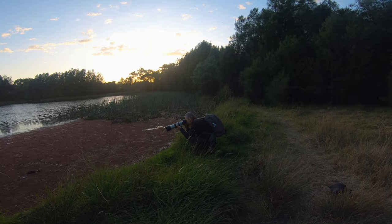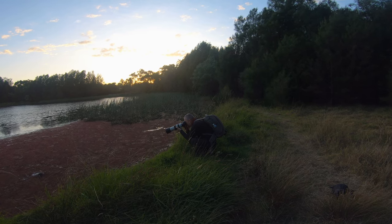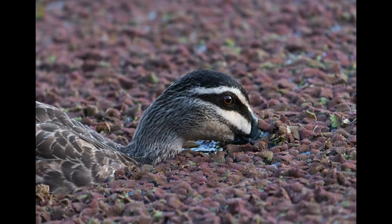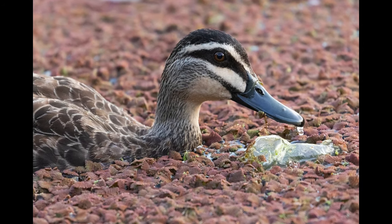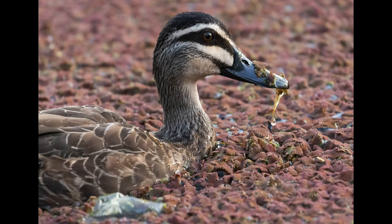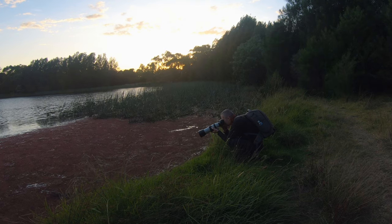Oh my god, there's a plastic right next to her. Idiotic people. She's getting close — this one is pretty close.